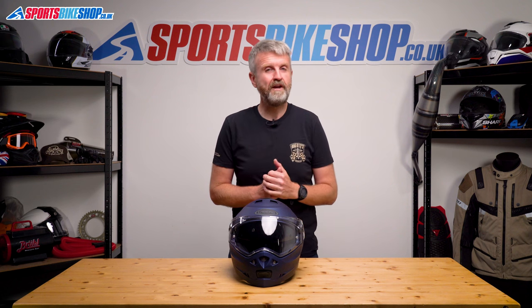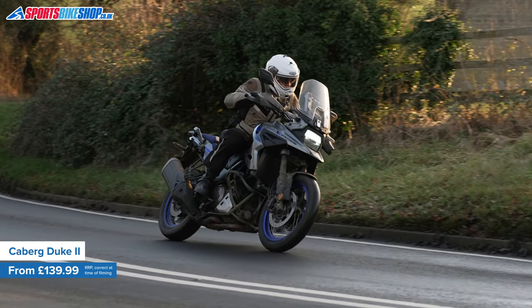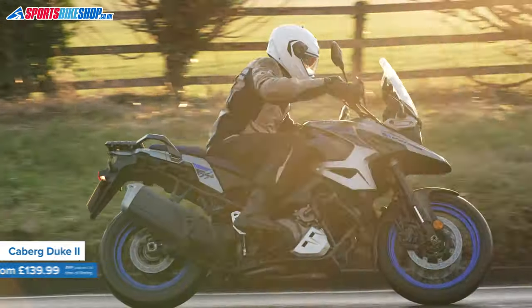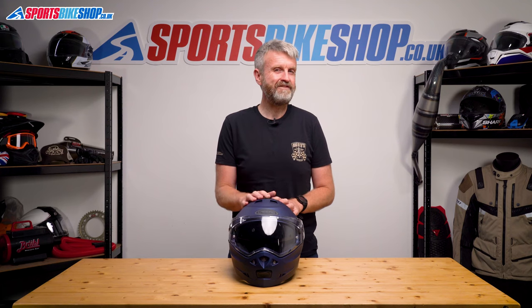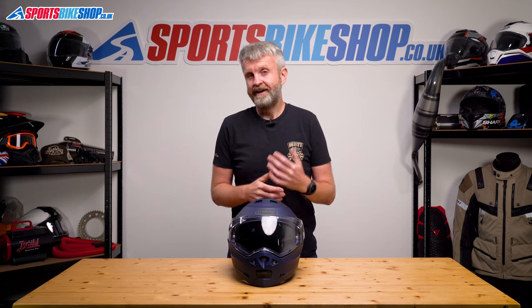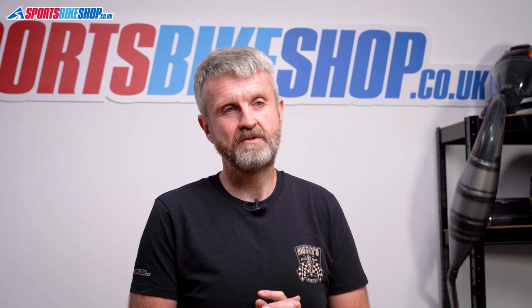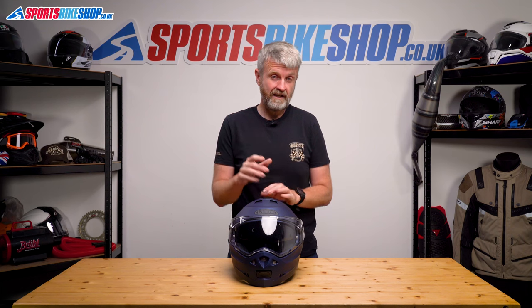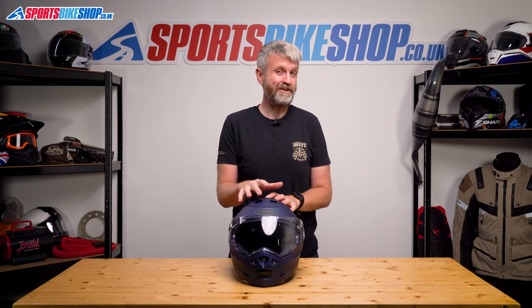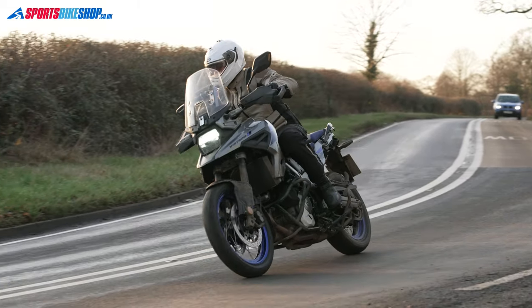This is possibly the most popular flip front helmet in Britain right now. Kberg have been making budget flips for at least 21 years, and this Duke II is their current headliner. This helmet has had 637 reviews on our website, which is way more than any other lid, and 478 of those reviewers have given it 5 stars. It's not just our customers — the Duke II has a 5-star rating from the UK government's SHARP impact testing programme, and personally I think that plays a big part in this lid's popularity. It's less than £150 in its most basic colours, and it has that 5-star stamp that gives people confidence they're getting really good protection.